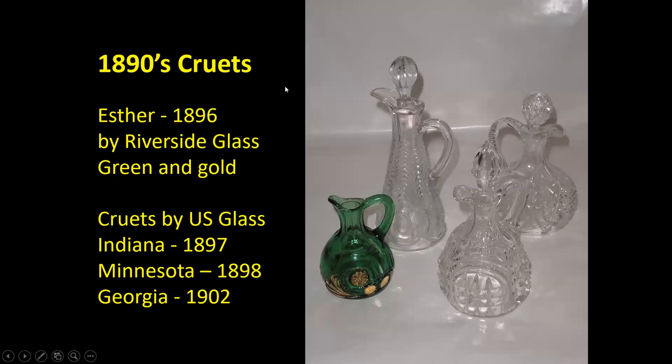Around the 1890s, many patterns started developing their own cruets in the pattern. The green one here is Ester, made by Riverside Glass in 1896 in green and gold. I have cruets made by U.S. Glass Company. The one in front is Indiana, and the tall skinny one in back is Georgia. And then off to the right in back is my Minnesota cruet.